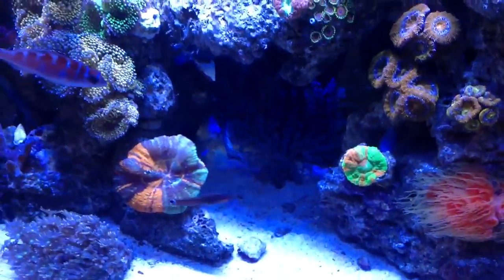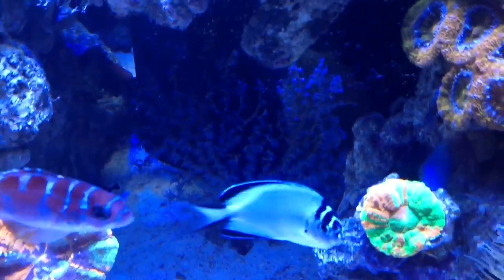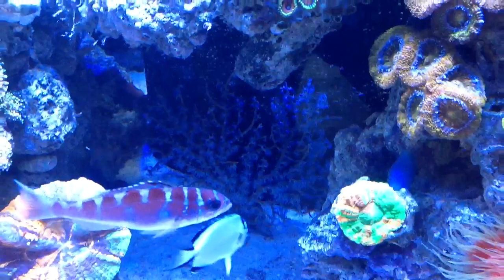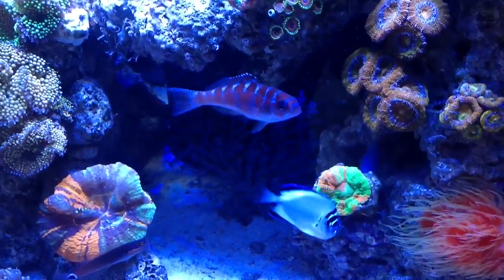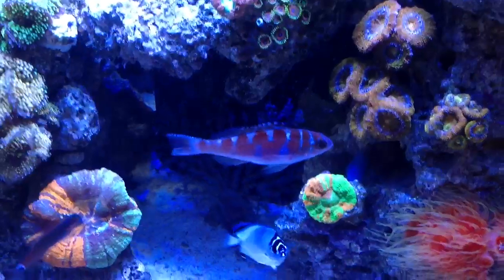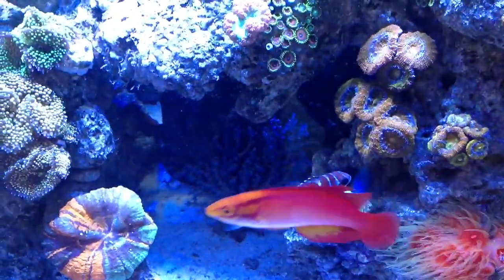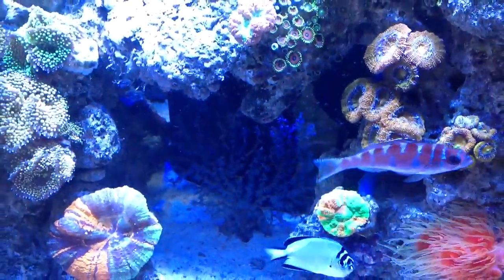She should hopefully do well. Over on the right, she's by the blueberry gorgonian, which is still doing strong. I've had this at least five months now, still colorful, didn't lose any, and it's perfectly placed with the flow and the shade. The multiple feedings — including cyclops, copepods, and rotifers that I put in the tank — are keeping the skin healthy.